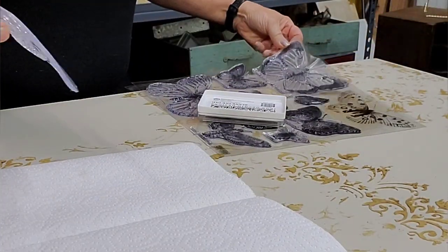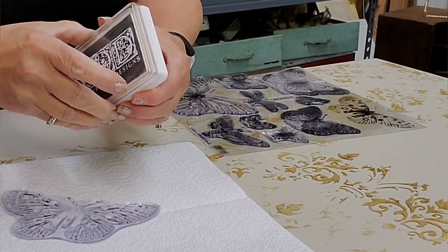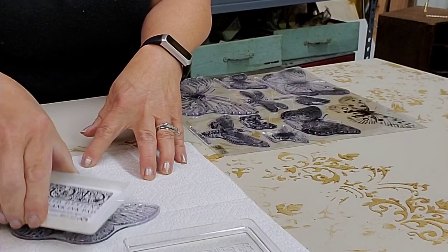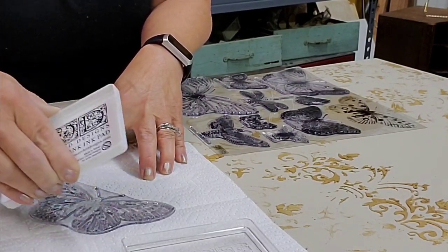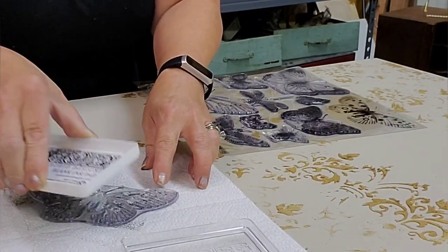Next, I'm taking Iron Orchid Designs and the butterfly stamp and I am using stone gray ink. I'm just going to stamp a few butterflies, and then when the decoupage paper arrives I will decoupage a few of those butterflies on the side.